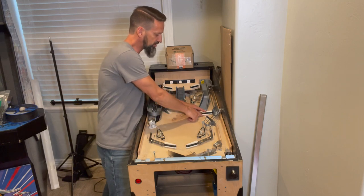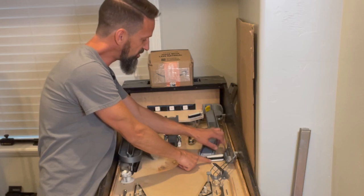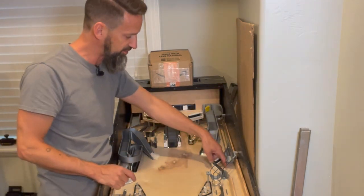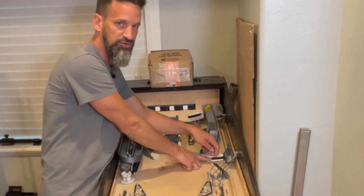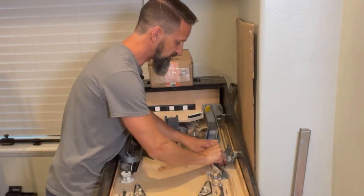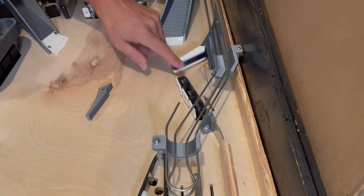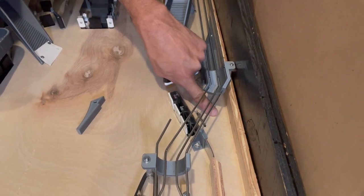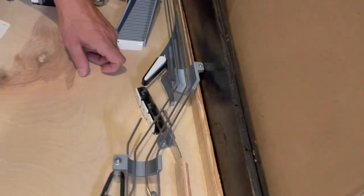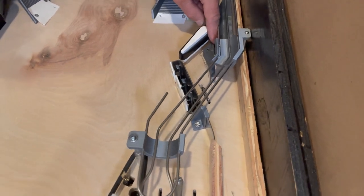I added a switch here for the shot behind the flipper — similar to Stern Star Trek. When the ball comes in, the 3D-printed piece for the shooter lane wasn't long enough to really guide the ball down here, so the ball would go totally around the switch. So I 3D-printed an extension piece that connects right onto the corner and gets screwed in to provide a better angle to direct the ball and make sure it always hits that switch.